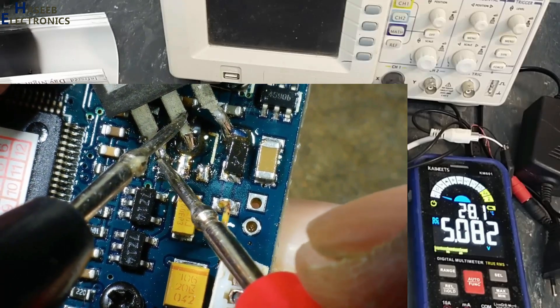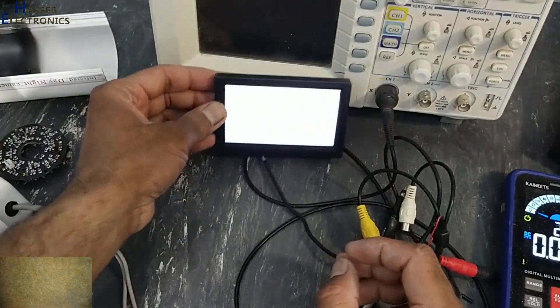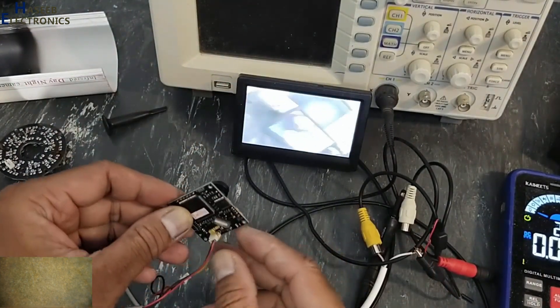Yes, now we have 5 volts. Now we will check the video signal. Yes, that's great!